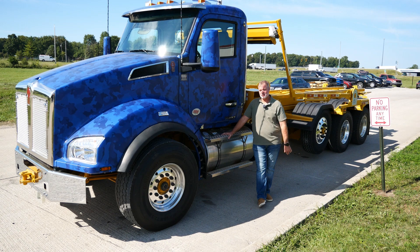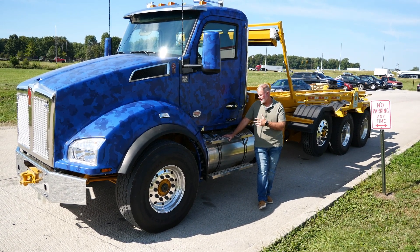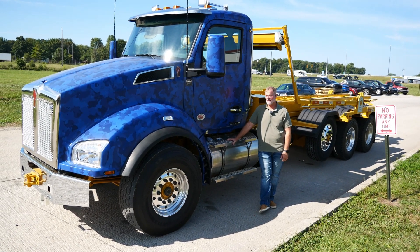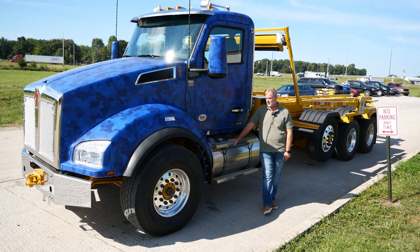Very customized, as you guys can kind of see. We got a blue camo wrap on here, and then we'll take a look down — the frame is painted yellow, which was done at the factory for the customer.